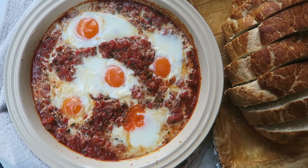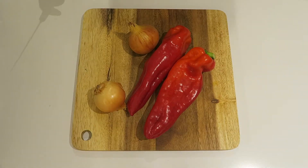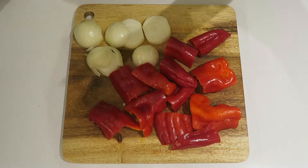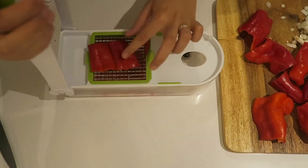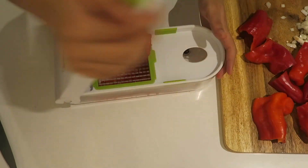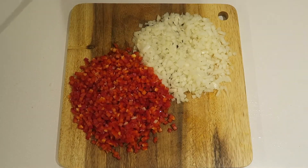Hello guys, so today I'm going to show you how to make this delicious shakshuka recipe. So you need 2 sweet red peppers and 2 small brown onions and you want to finely chop them up, depending on how you like the consistency of the sauce. I used this amazing little gadget to help chop them up into even pieces.